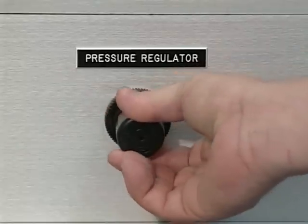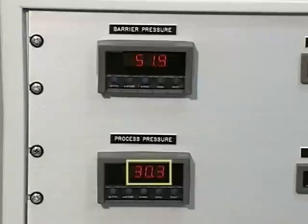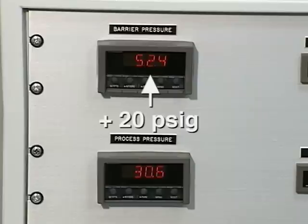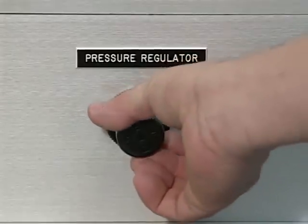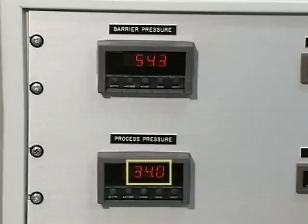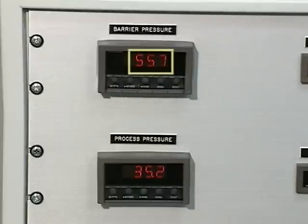The process pressure is adjusted to 30 psig. Notice that the barrier gas pressure is 52 psig — about 20 psig greater. The pressure regulator is then turned to increase the process pressure by 5 psig to 35 psig; now the barrier gas pressure increases to 55 psig.